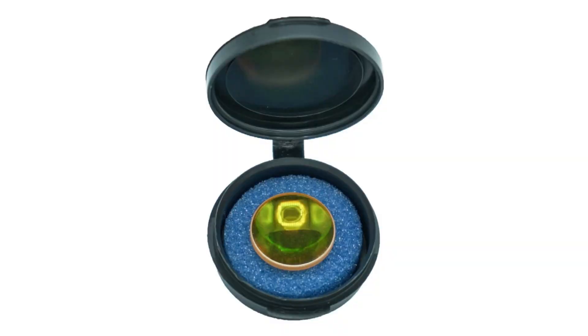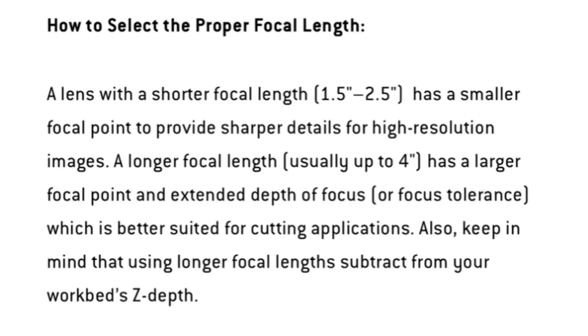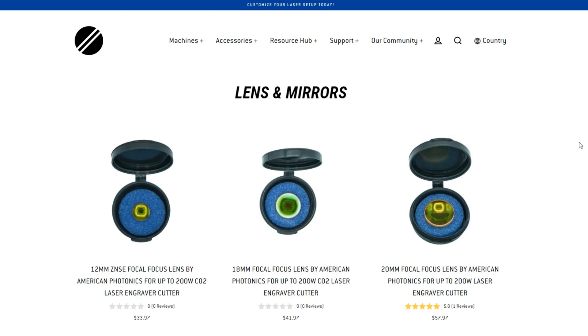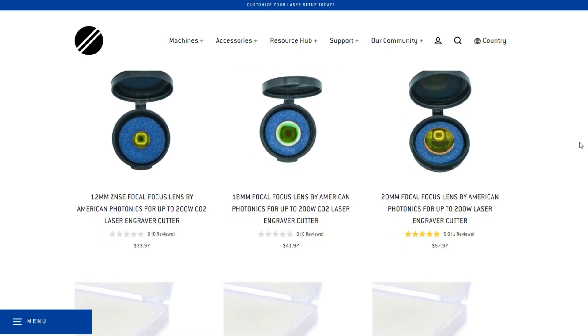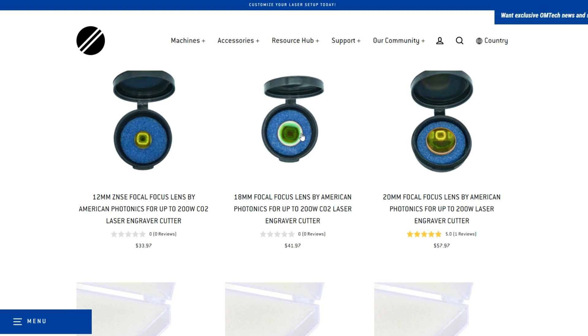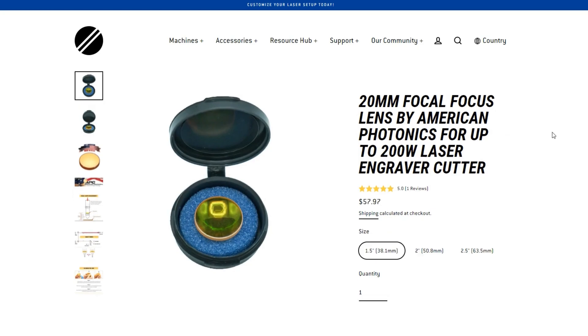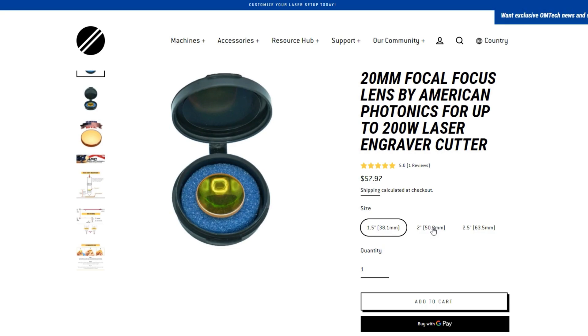Another thing to think about when choosing your laser machine is the add-on of a lens. They come standard with great lenses and will cut and engrave right out of the box, but what a lot of people don't think about is the tapering involved with cutting. A two inch lens will cut through almost any wood and acrylic under half inch without tapering, but if you want to cut thicker than half inch materials you'll need to upgrade to a two and a half or three inch lens. Omtek's website does have lenses available from American Photonics, and I'd recommend taking a look at the larger lenses if you're going to cut thicker woods.